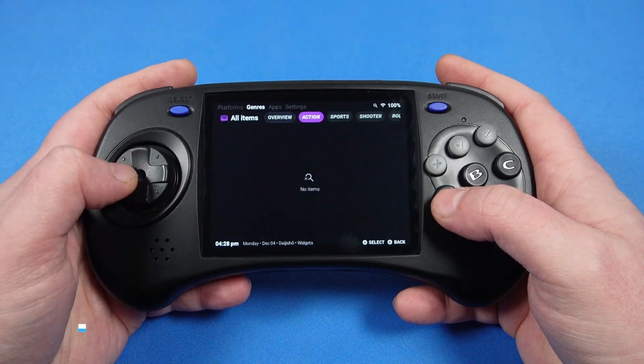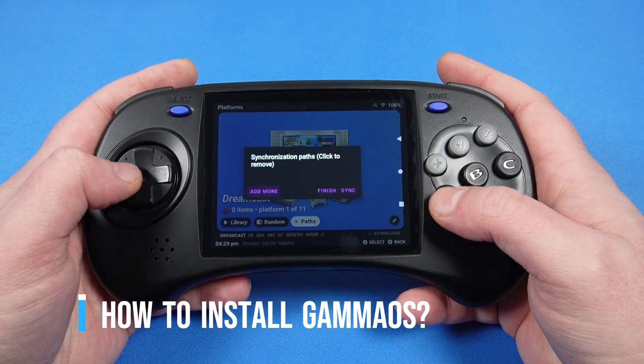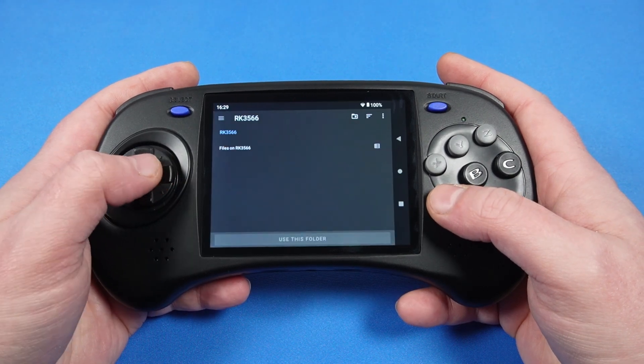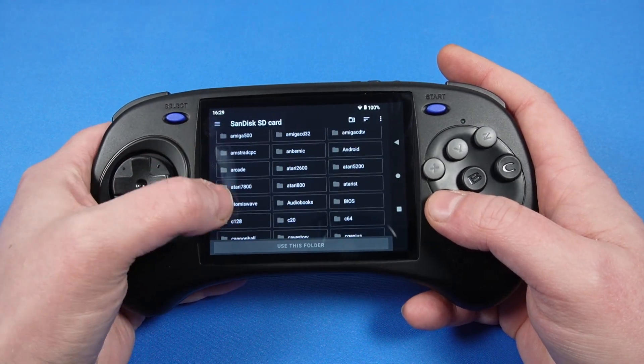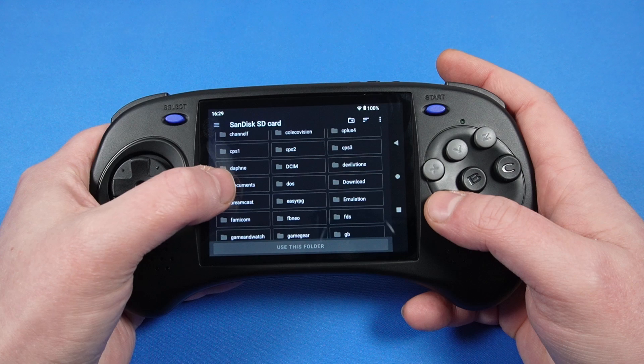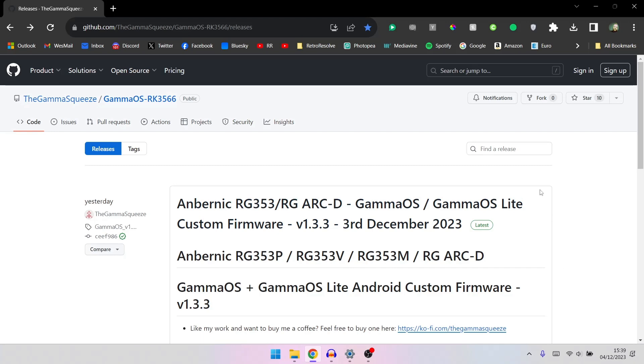So, how do you install GammaOS? Before we do anything, you do need to keep in mind that you'll lose access to the stock Android operating system. If you decide you prefer Anbenic's Linux or Android setup, head over to the Anbenic website and you'll be able to download the respective operating systems and reinstall them back onto the device if you so wish. So, let's get into how to install it.